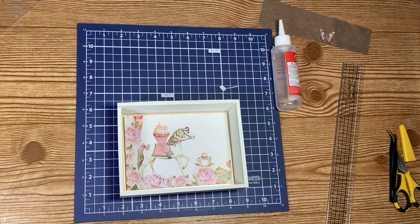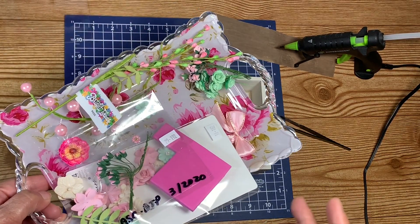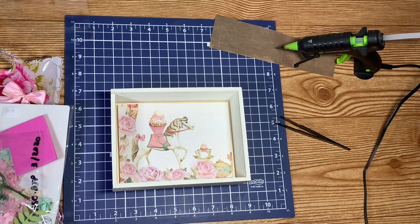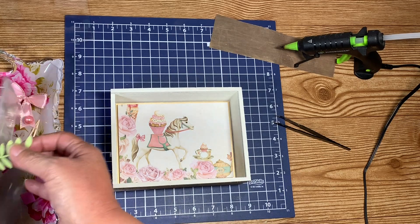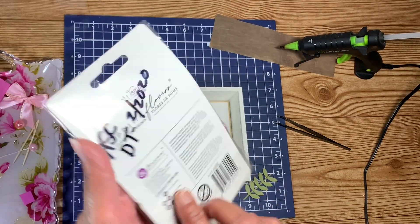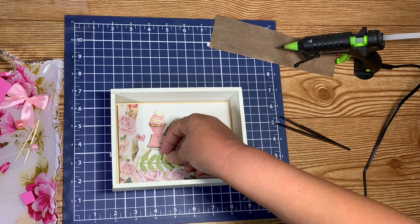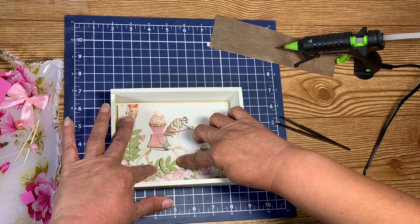I didn't plug in my hot glue gun — let me do that. So I plugged in my glue gun and I brought out a small arsenal of things I might put on here. This shadow box isn't going to be super busy. I was playing around with the leaves — these are Prima flowers that match the collection. I got these back in February in my design team kit. I'm going to take these leaves and make one curve a little bit.